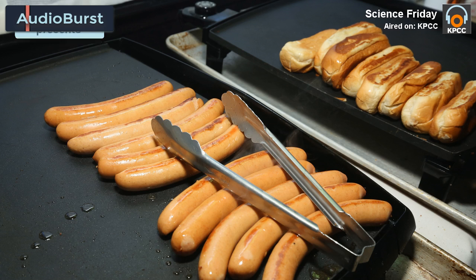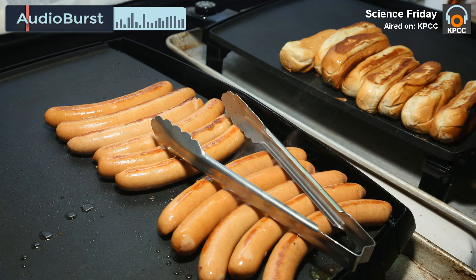One of your favorite campsite projects, I understand, is mummifying a hot dog. I have a thing for Egypt. I've loved Egyptian gods, and I love the idea.